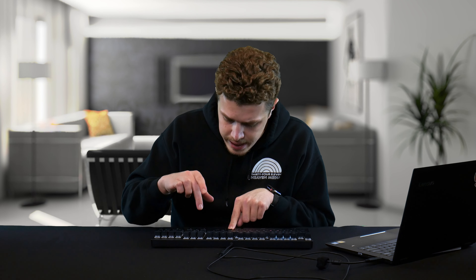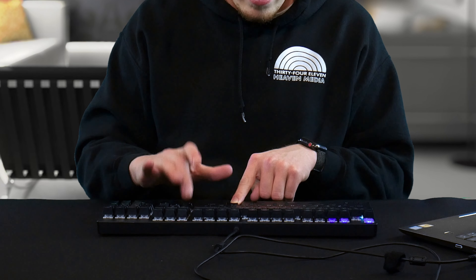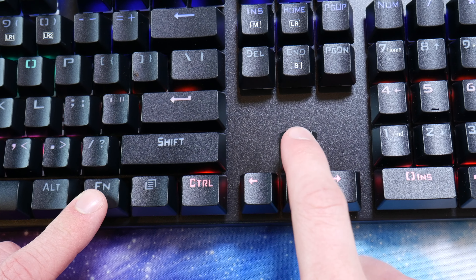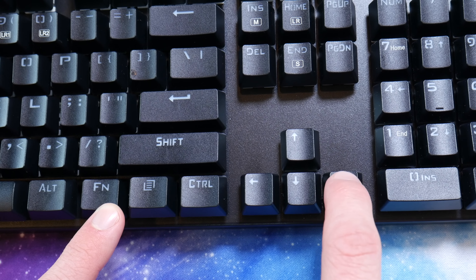Using FN and the INS key — labeled M — allows you to cycle through nine different RGB lighting modes that involve some sort of movement. Cycling through the different modes, you're sure to find one that tickles your fancy. You can also adjust brightness using the up and down arrow keys, and adjust animation speed using the right and left arrow keys.